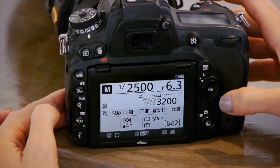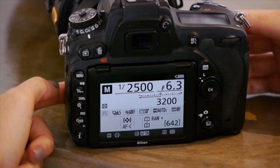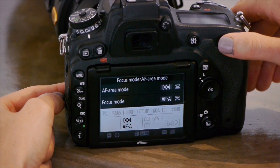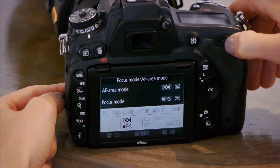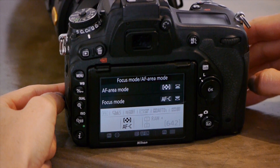I shoot on continuous autofocus — really important. If you press the button in the middle of the toggle where you switched from manual to autofocus, a menu comes up. Using your back dial you'll see a change between continuous autofocus, auto, and single autofocus. I leave it on continuous. I don't shoot wildlife on AFS because I don't want the camera to focus once and then lose focus as my subject moves towards me. On continuous autofocus, it'll continuously pick up the subject as long as I hold my focus point on it — keeping the subject sharp whether it's moving across the screen or towards me.